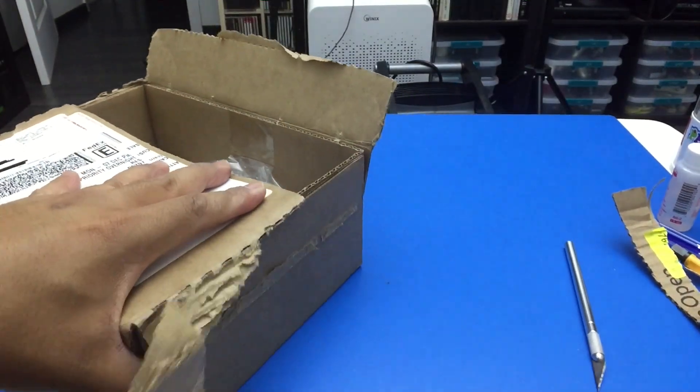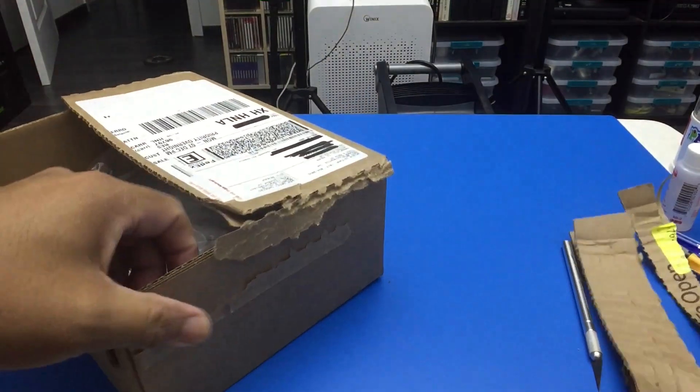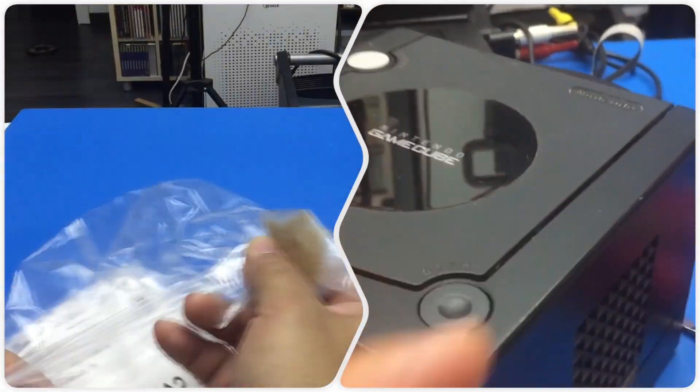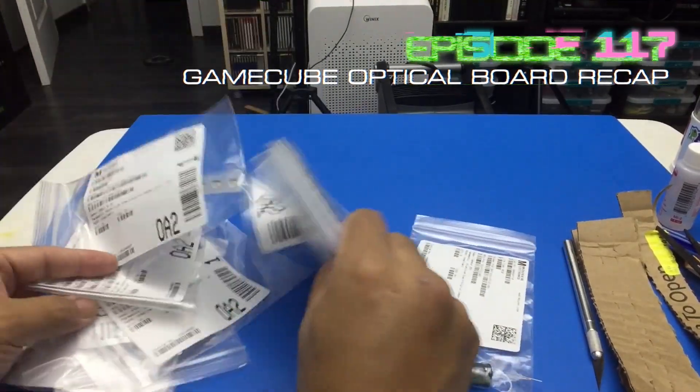A box came in from Mauser which should have capacitors, including the ones needed for the GameCube optical boards for the GameCubes on episode 115. So now we can recap those GameCube optical boards.